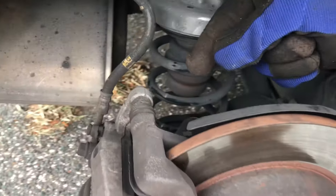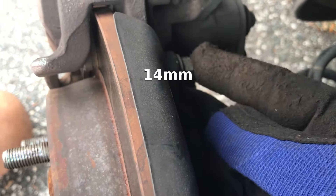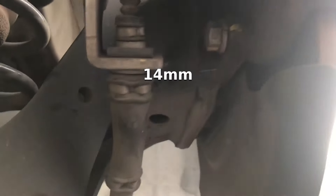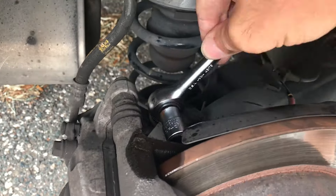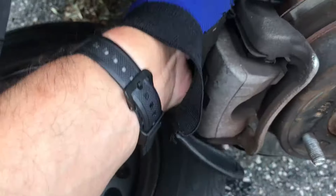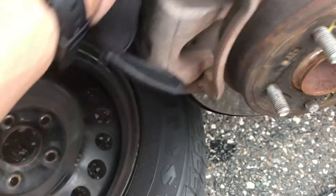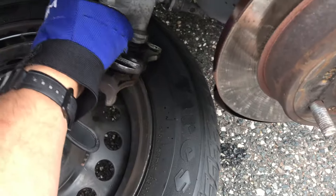Now that the wheel is off, we want to remove the brake caliper. It's pretty easy — just two bolts. One up top is 14 millimeter, and there's a bolt on the bottom to remove too. I always like to spray the bolts with WD-40 or some penetrating lubricant. Once you get that top and bottom bolt off, just maneuver the caliper back and forth and it should pull right off.